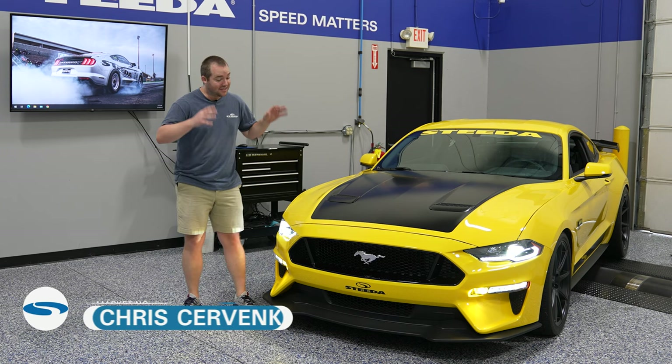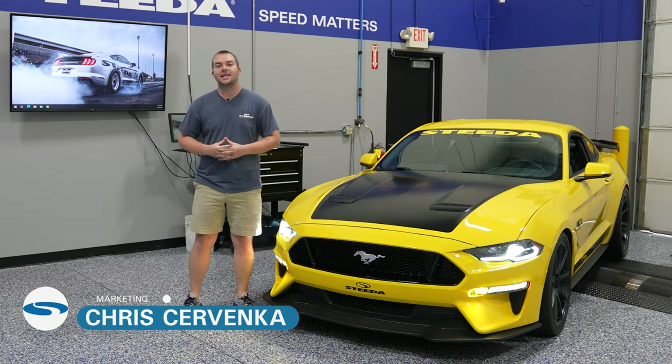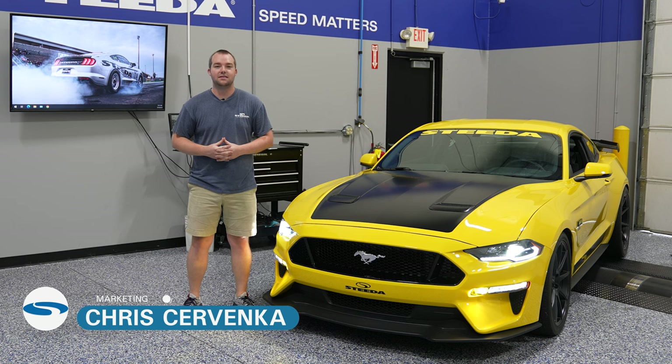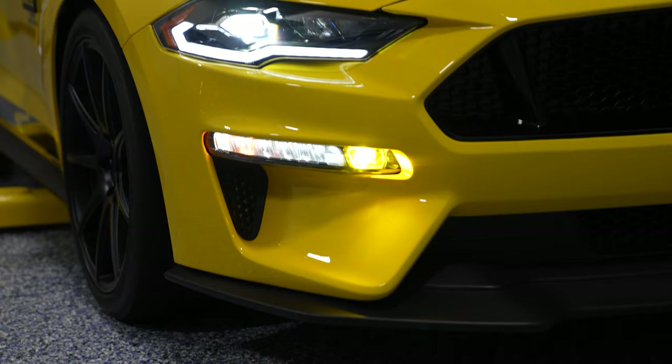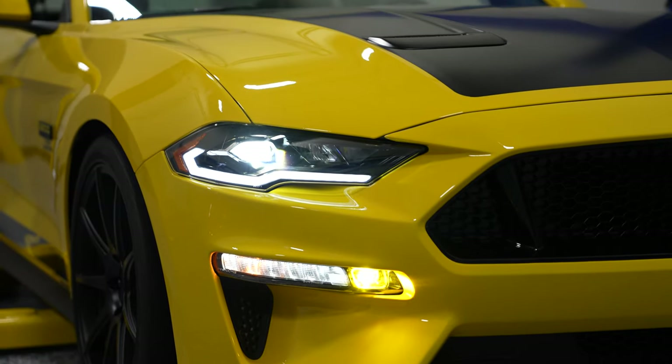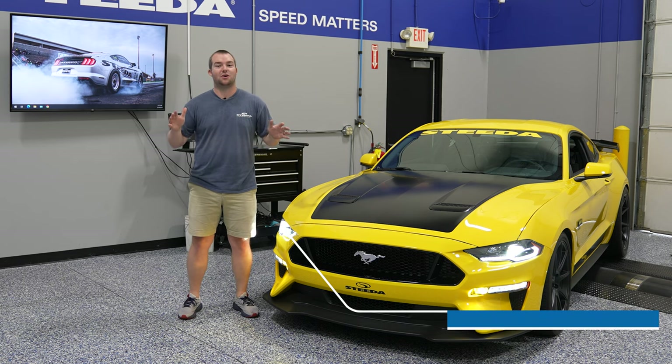Hey, everybody. It's Chris from Steeda, and today we're going to be installing these Form Lighting LED headlights fitting your 2018 Plus non-Shelby Mustangs. They offer a super unique look with the daytime running lamps and sequential LEDs when you're turning. It's awesome.